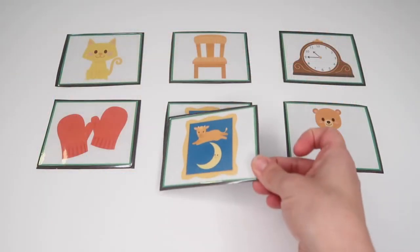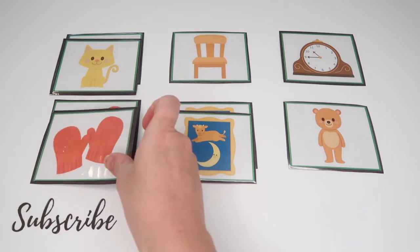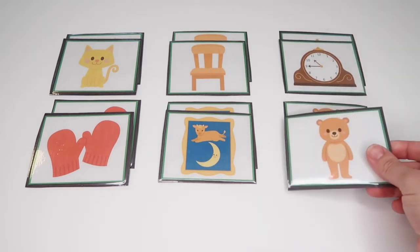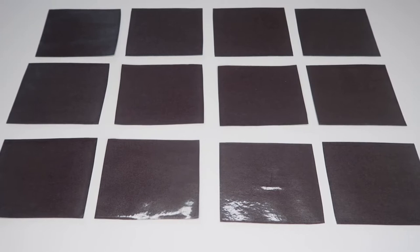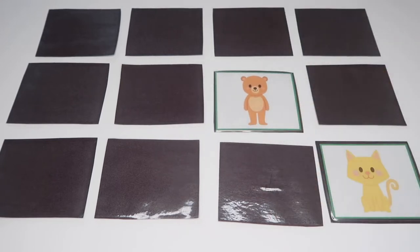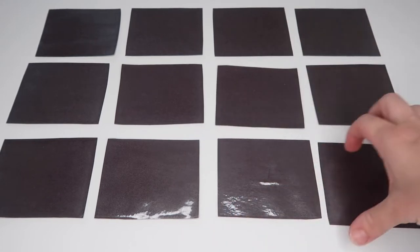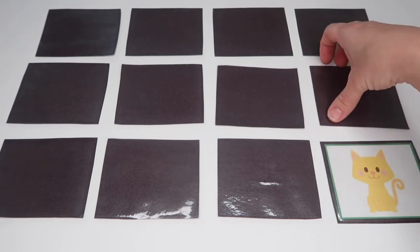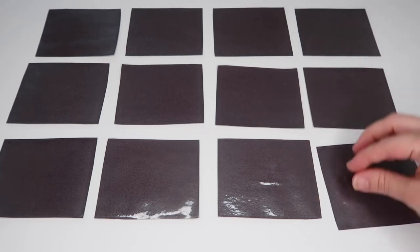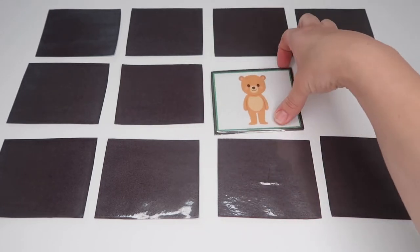Next we have another free printable from ABCs to ACTs — a simple matching game great for working on visual discrimination with toddlers and preschoolers. To make it more challenging for my kindergartner, I laminated the cards with a black sheet of paper behind them to turn it into a memory game. Memory games are so beneficial for developing brains — they help improve concentration, focus, critical thinking, and both short-term and long-term memory, while providing quality time with your little ones.